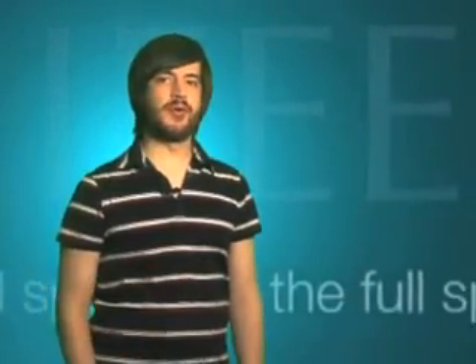Hi, this is The Full Spectrum, and I'm your host, Josh Romero. Have you ever wanted a robot that does a little more than just vacuum your floors?